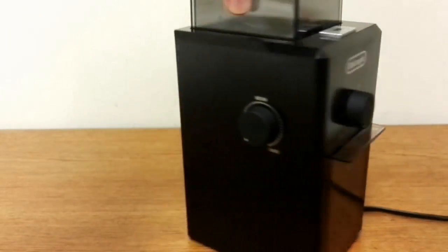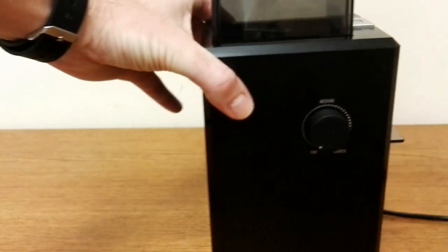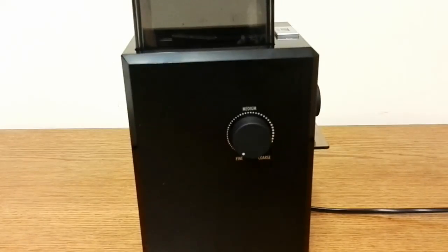The coarseness selector on the side also seems to be off a little bit. The first grind I did, I set it to medium and it was a really, really coarse grind. So I set it to the finest, and for an espresso maker it still is a little bit too coarse — it cannot get the coffee fine enough for an espresso maker.